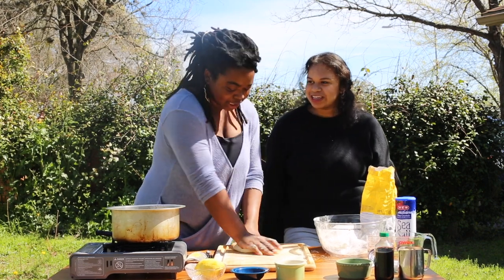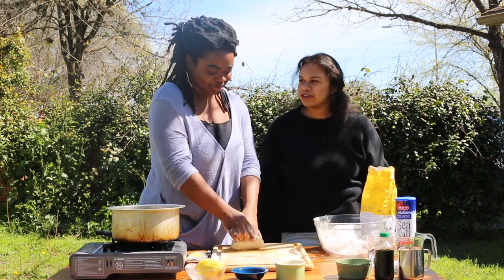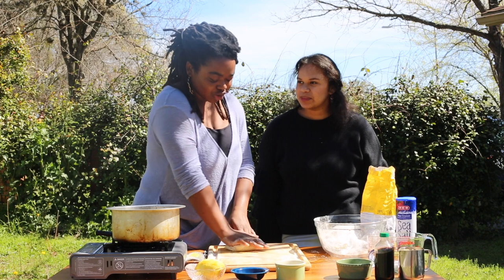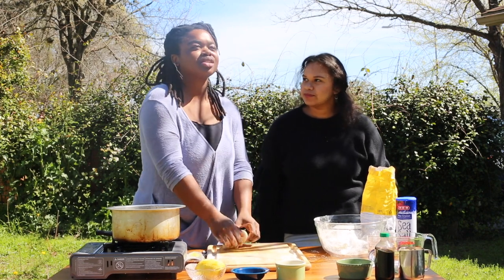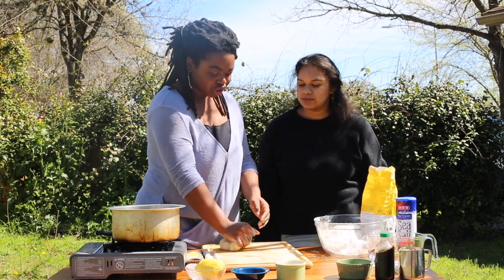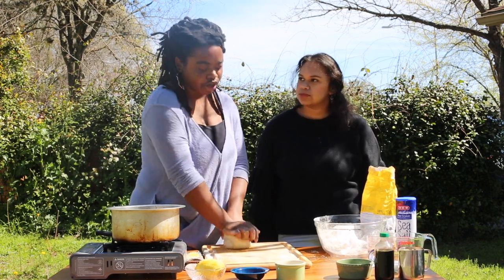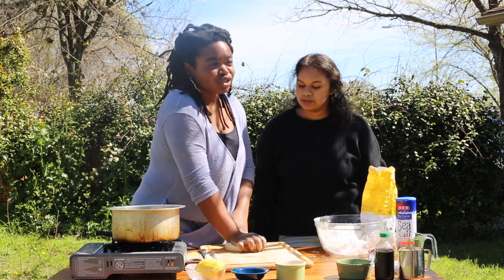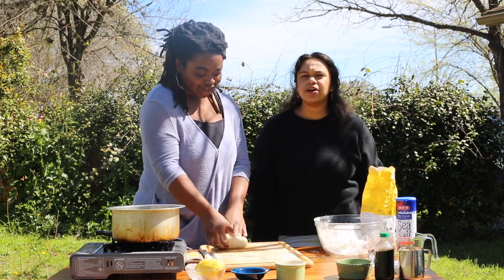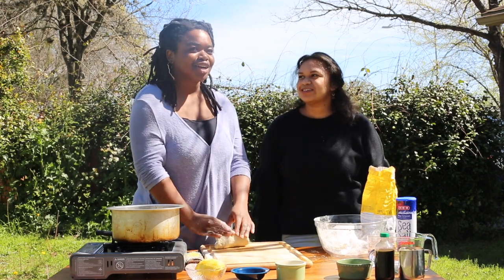It has a pretty smell to it because of the cardamom and the cinnamon. How has your business been going? It's been going really well. For Valentine's Day I did chocolate covered strawberry and hibiscus strawberry — I found some organic ones at a nearby farm. We usually just have one flavor of the month, but this month I did two because I asked my viewers what they wanted for the February flavor.